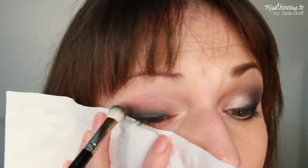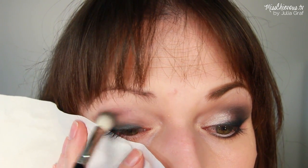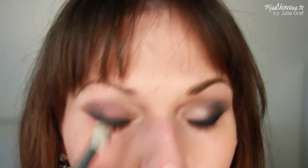Then I'm going to use a soft blending brush and apply some of the dark charcoal gray color to my crease. With soft circling motions I'm going to smoke out the whole look, applying it mainly to the crease area and blending it out.